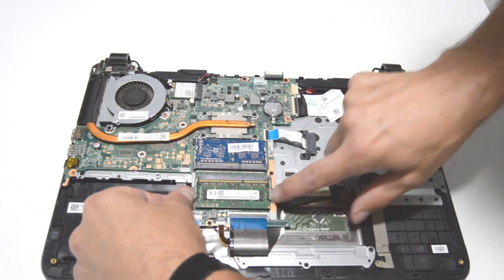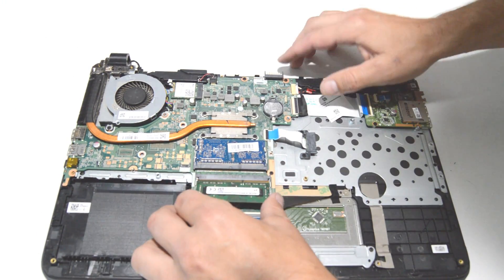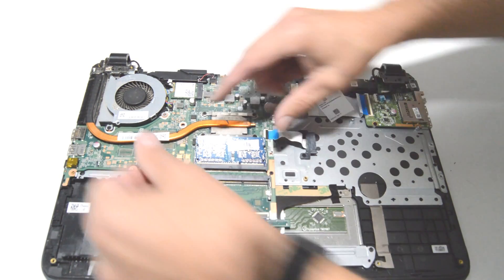Next we'll do the memory — just spread the little bars, the memory stick will pop up, and pull it out. Same for the other side.